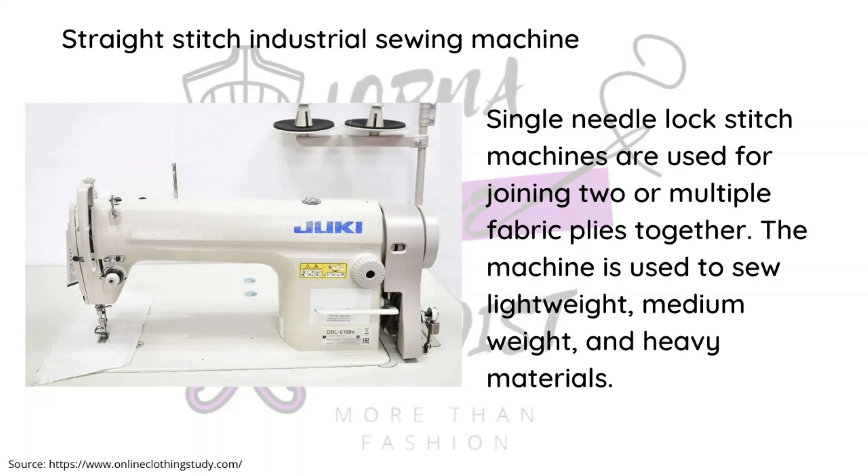Most of these industrial machines are easily available both secondhand and new in Kenya because many factories replace their machines quickly, so secondhand machines are usually still in pretty good condition. My own machine is secondhand and I've had it for three years with no incidents. This is something to consider when thinking about buying an industrial machine.